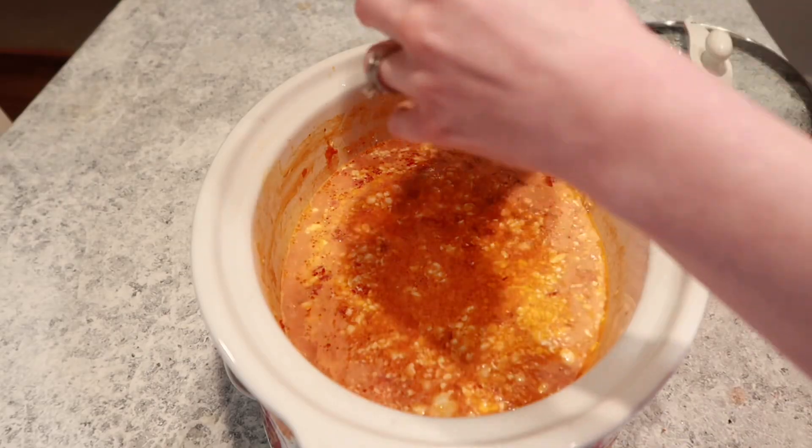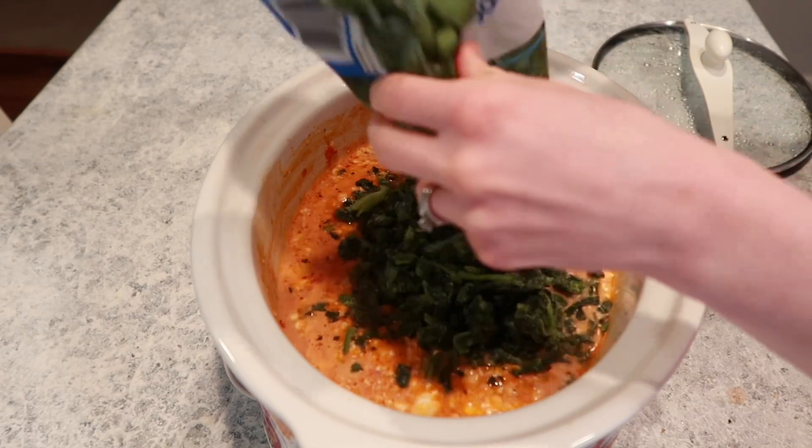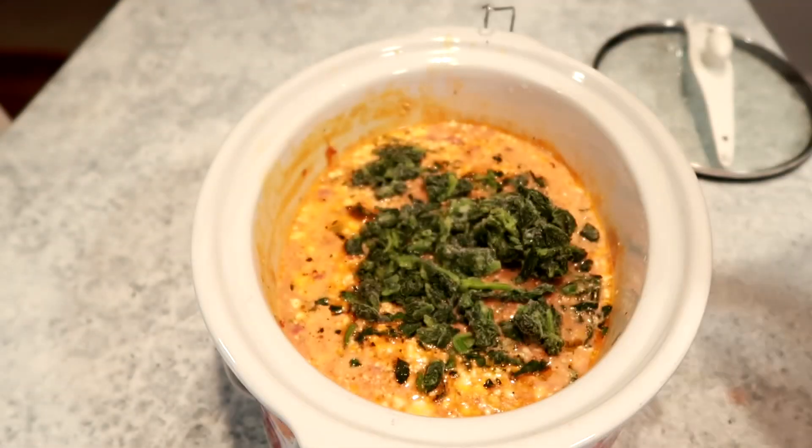I am using frozen spinach. You could totally use fresh spinach. I have just found that whenever I buy fresh spinach, it usually goes bad before I get to using it. So if I have it frozen, I know I don't run that risk.